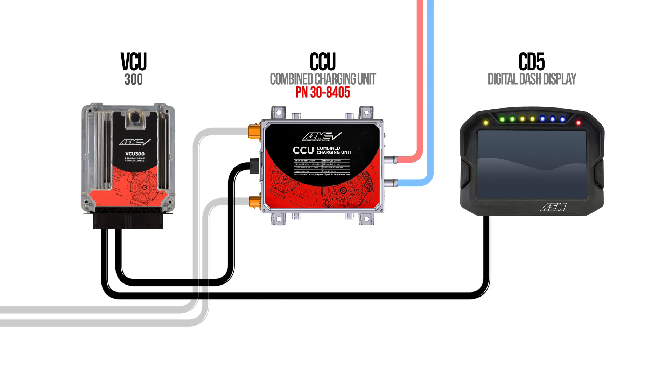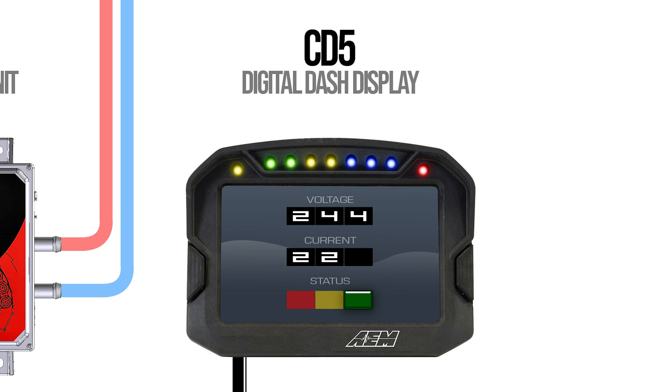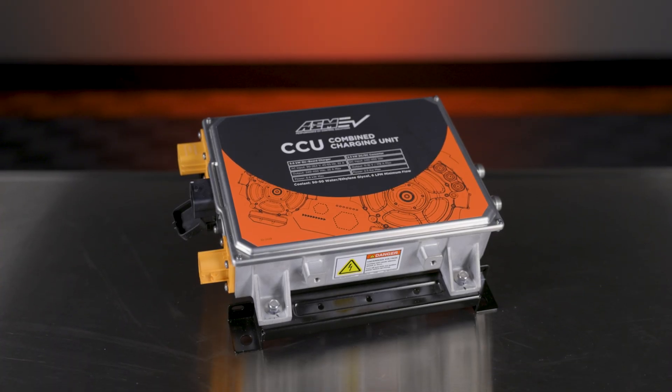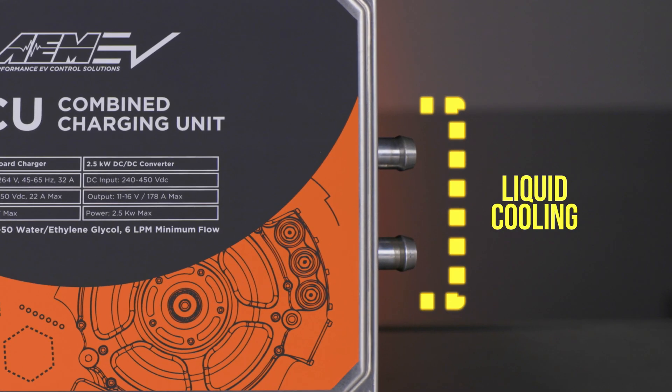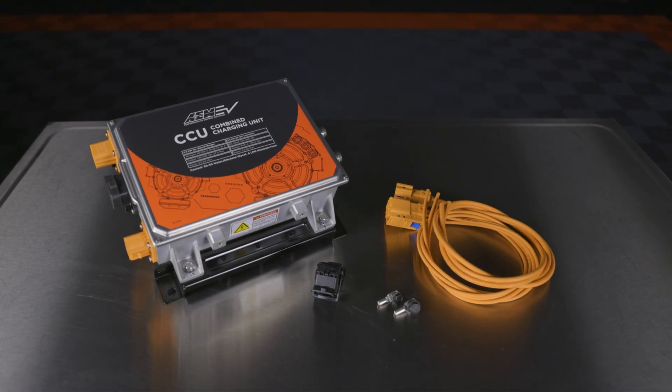This allows the onboard charger and DC to DC converter to continually report voltage, current, and status information back to the VCU or third-party controller. Combining the functions of an onboard charger with a DC to DC converter into a single module simplifies your EV drive system. The AEM CCU is also liquid cooled and provides over-temperature protection for more stable charging, a longer lifespan, and a higher level of protection.